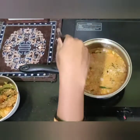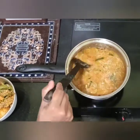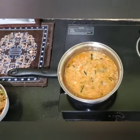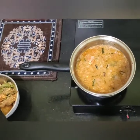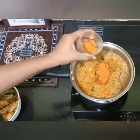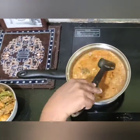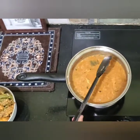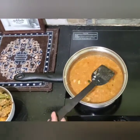Let's do a little bit more. This time we have to make the chicken stew. We have to mix the chicken with all the ingredients and mix the gravy together.